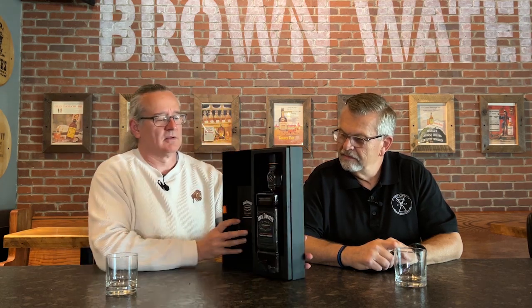Look at this packaging, guys — it comes in this great box. Ta-da, look at that! So it's a liter bottle — this is a big bottle. It also comes with a little book that tells you all about Jack Daniels and Sinatra. The bottle itself is a takeoff on a Jack Daniels bottle, but just a little classier. That is a magnificent looking bottle, and it's got his little hat on it.